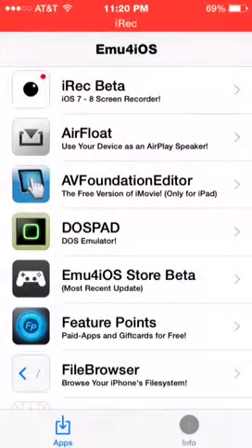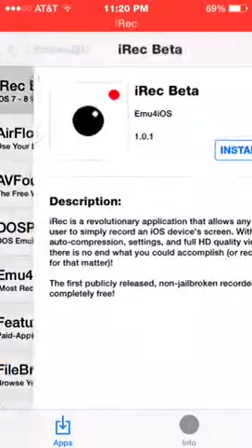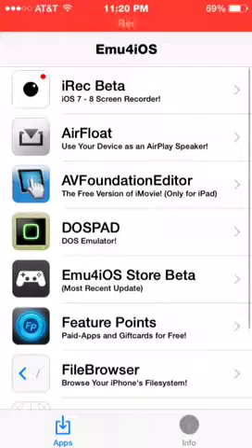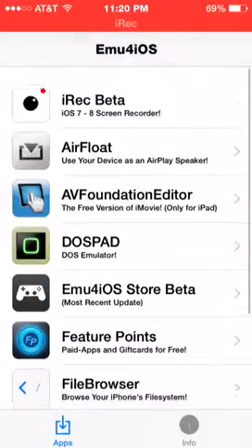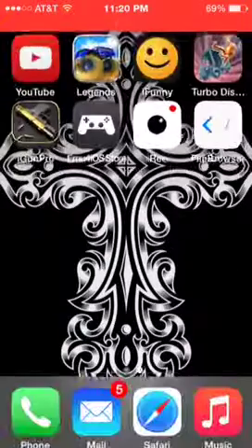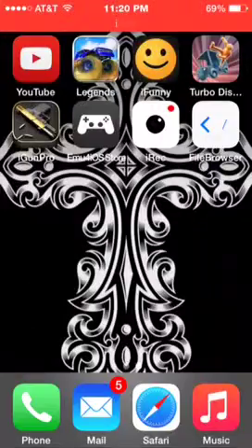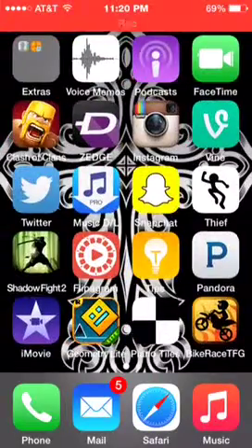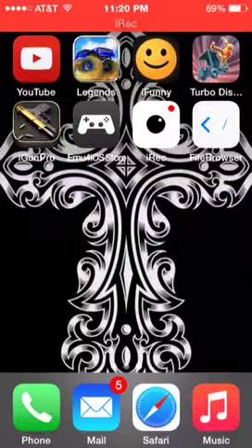When I opened it up, the first thing I saw that caught my eye was the iRecord beta — however you want to say it. This app is awesome, I'm using it right now, and it records clear, nice quality. Another app I have is File Browser, exactly like iFile. I've heard that you can hack Clans with iFile, but I don't know how to.